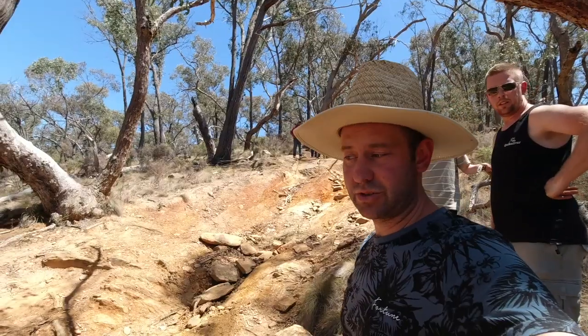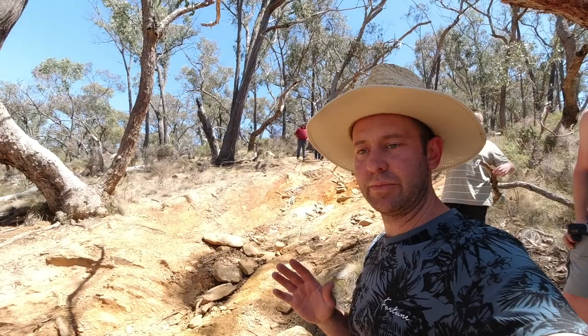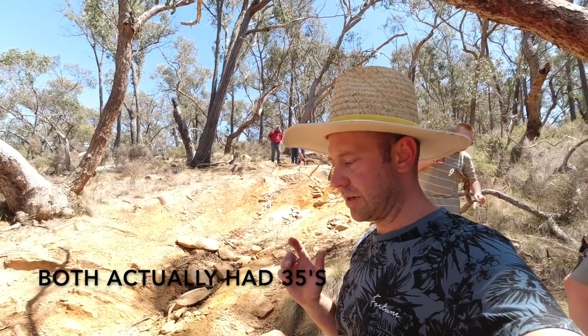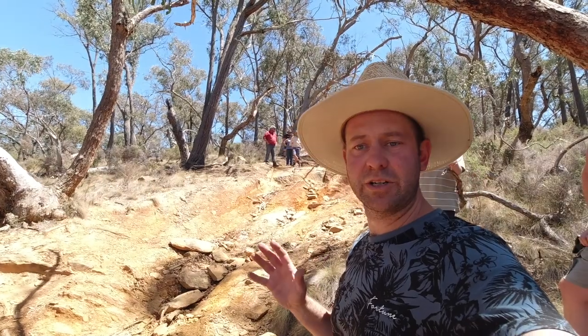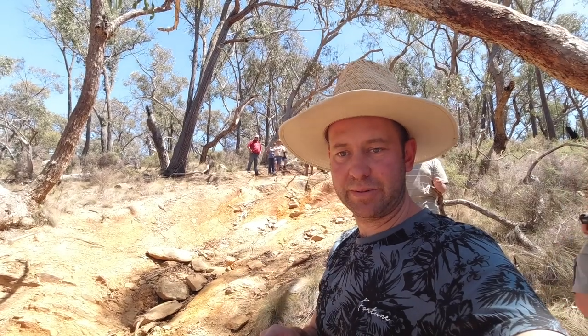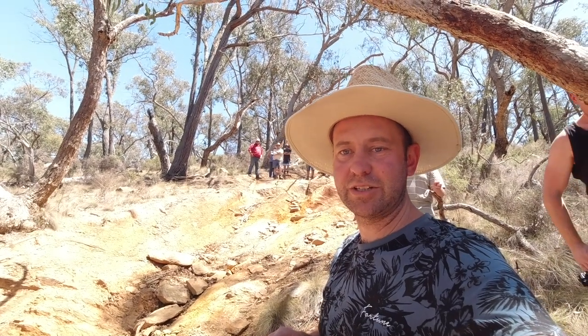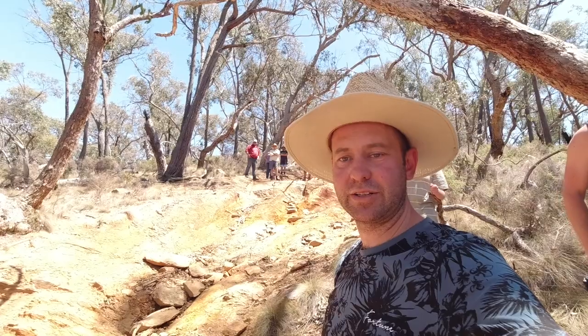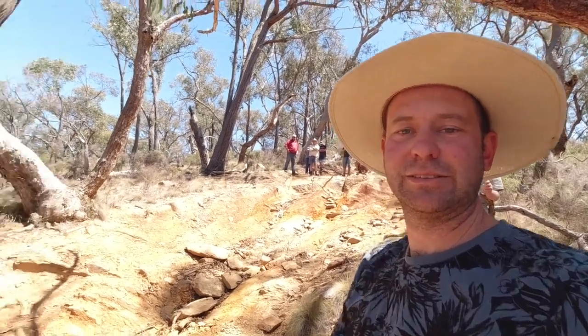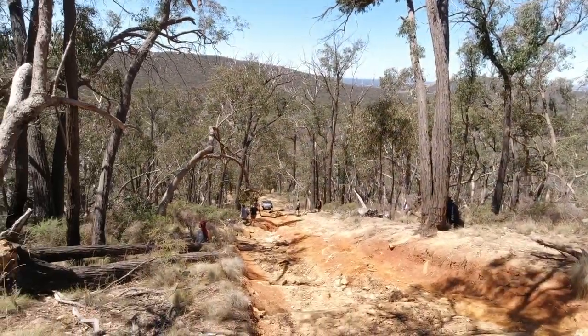So you saw two patrols go up — first one with 33s, second one with 35s — a combination between locker and traction control rock mode. Now we're going to see a Jeep come up, and it's not just any Jeep either — 37s, supercharged. It's got 'Crawley' on the number plate, so I think this is going to go alright.